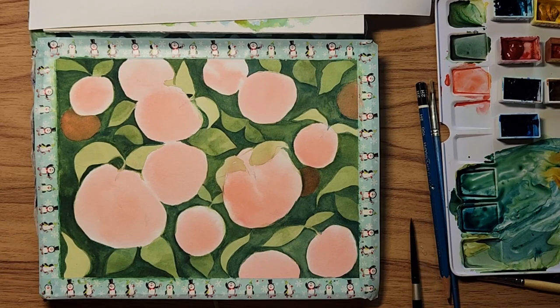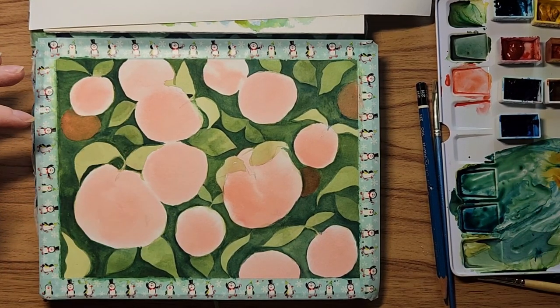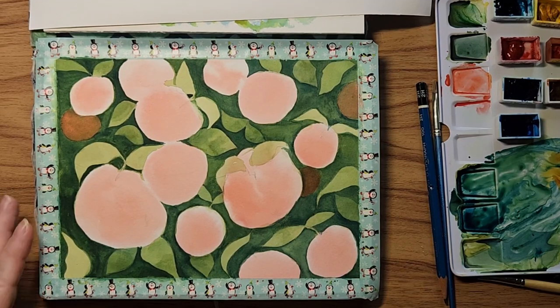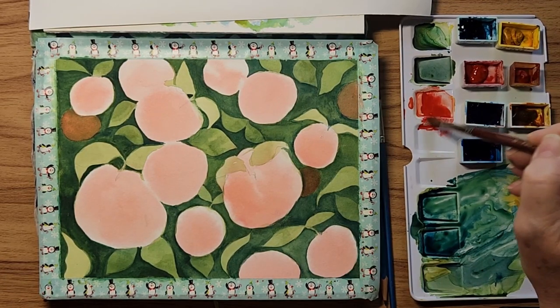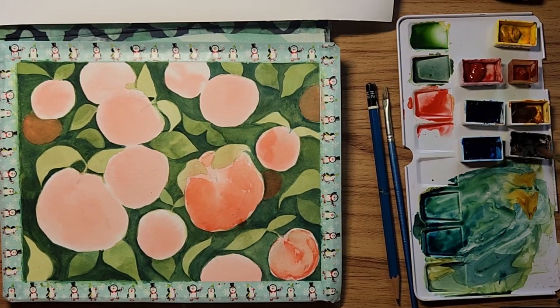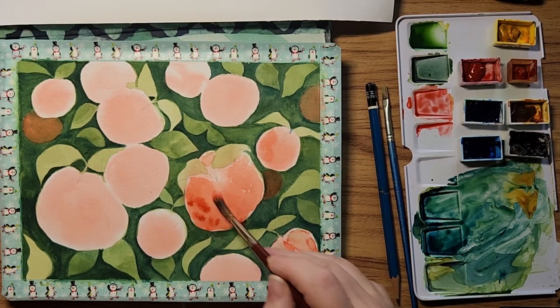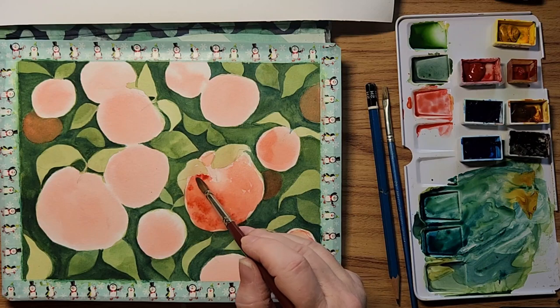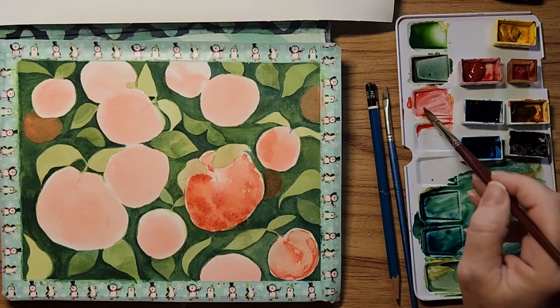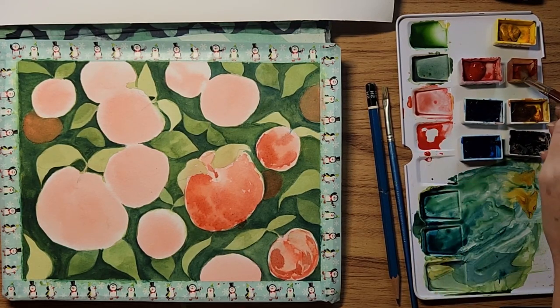Now that this step is done — mine isn't entirely dry but I'm going to give it a go anyway. I'm going to start embellishing these apples to make them look like apples. I'll take a bigger brush so I can be generous with the water and the shapes. I'm going to mix up some more of my red and also get some brown — just drop that in where I think it would be darker. This is my red and the orange to warm it up.